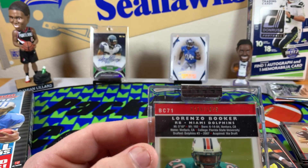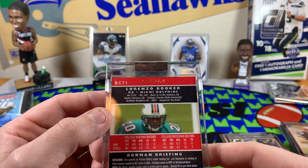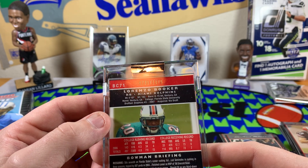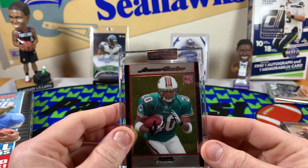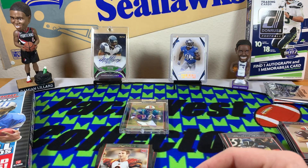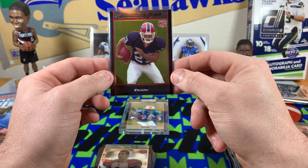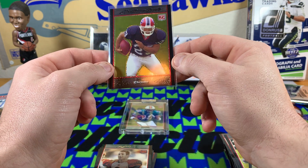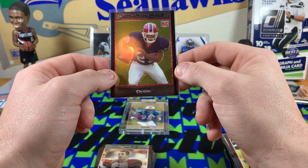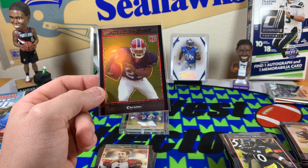Numbered to 1079 — 739 out of 1079, Lorenzo Booker running back. Okay, that's cool. But let's see the real hit here — we'll get him in a top loader — it's our rookie Marshawn Lynch! I wanted to see this, this was worth the box! Thank you guys for watching, I really appreciate it — have a good night, we'll see you next time.